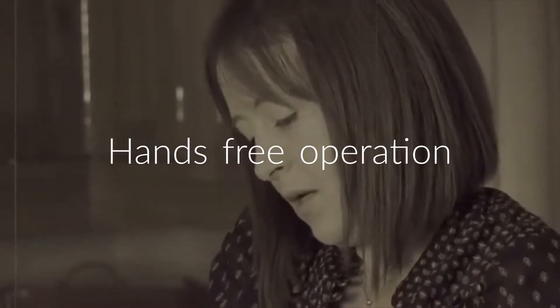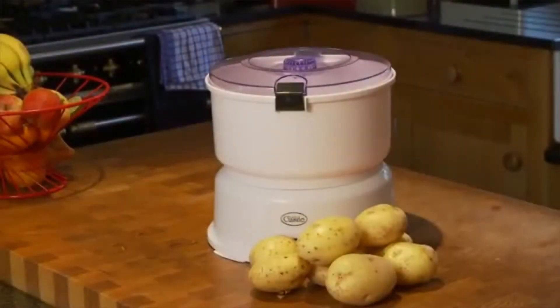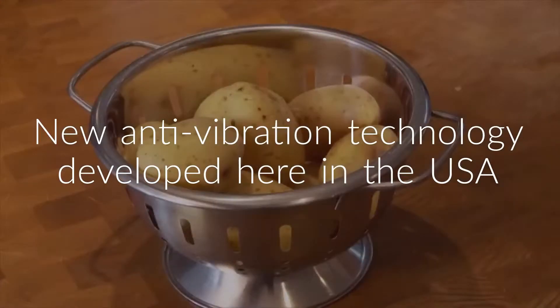Bring an end to the laborious and painstaking chore of peeling potatoes with Clifford James Automatic Potato Peeler. A great way to save time and an indispensable aid for those with poor dexterity.